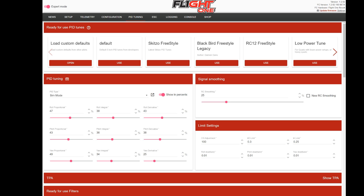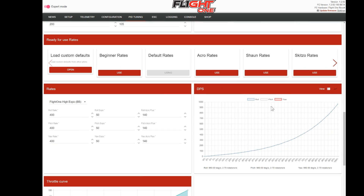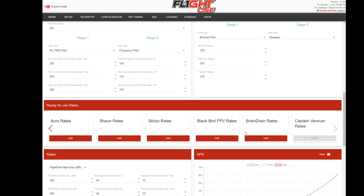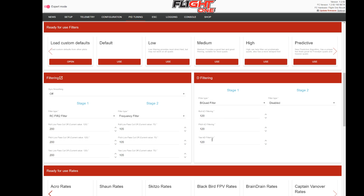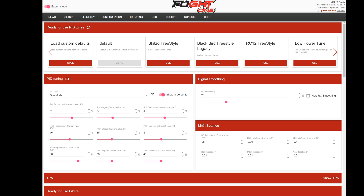I have the configurator open - this is a board I flashed recently and haven't set up yet, so you can see there's no tune selected. The very first thing I do when I get any quad is click the default tune button. Once I do this, you can see it sets the PIDs and also sets the filtering to some defaults. I then go in and choose my rates. For racing I like to use the Captain Vanover rates - they're slow enough that you won't accidentally jerk the quad. Lower rates make racing easier because if your hands are shaking it won't pick up on that as much.